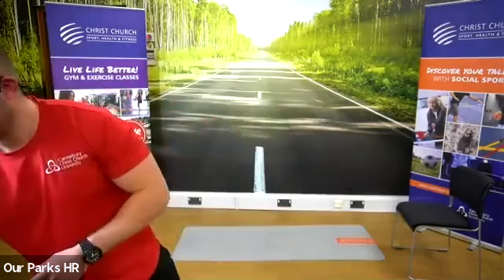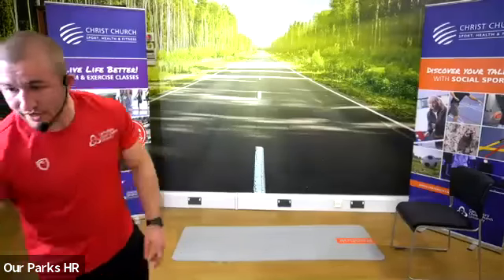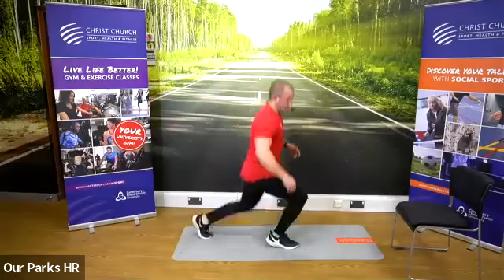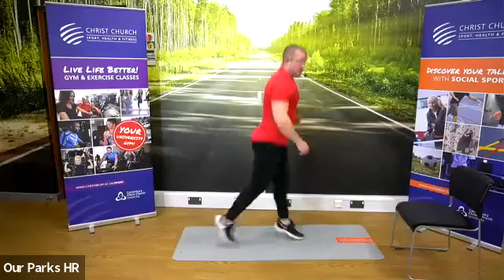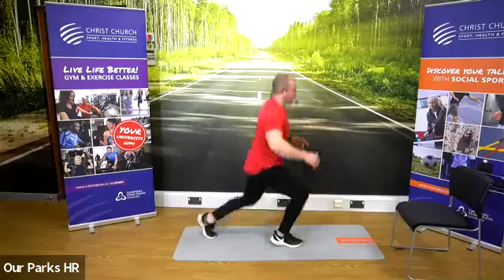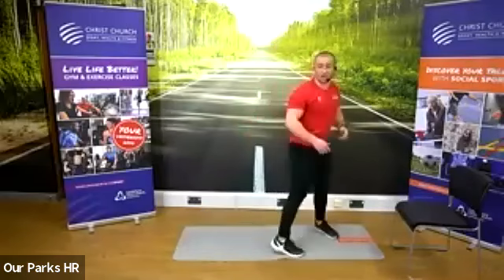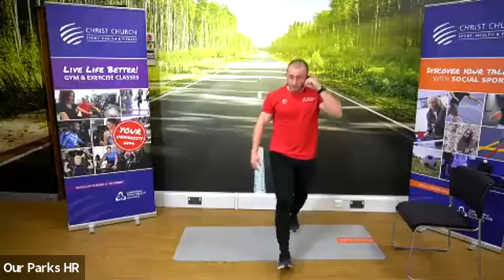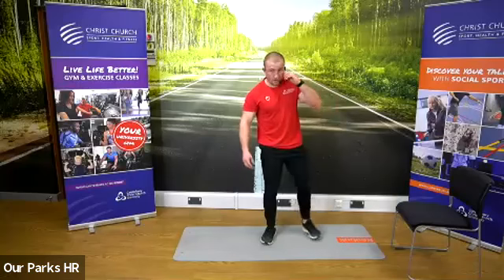So we're going again — same exercises, starting with our jump lunges. In three, two, one, go. Jump lunges — 45 seconds now. A little tip for balance: try and focus on one point, use your arms as much as you can. 30 seconds down, we've got another 15 seconds. You can take it just down to the lunges. 10 seconds to go.